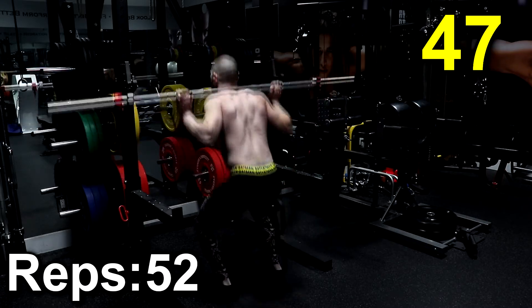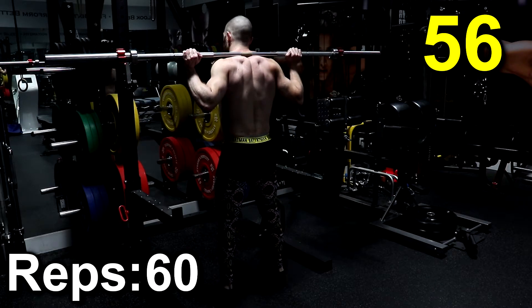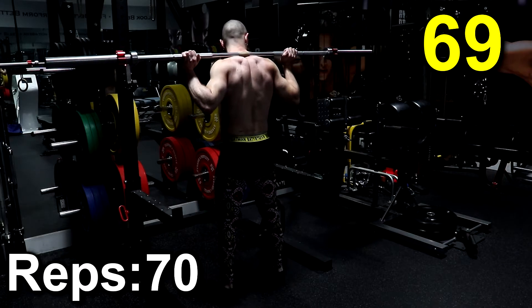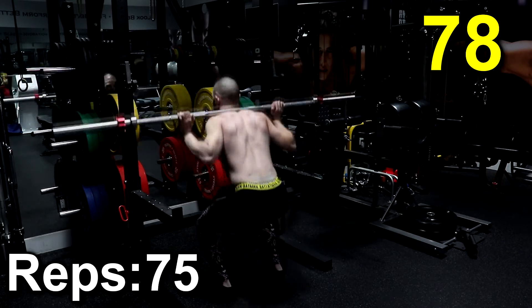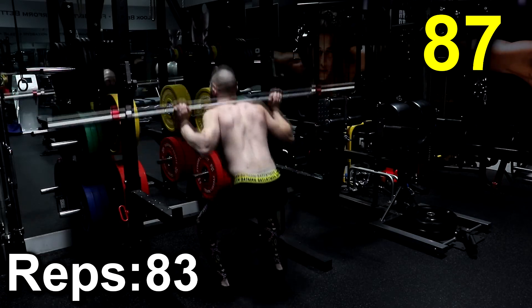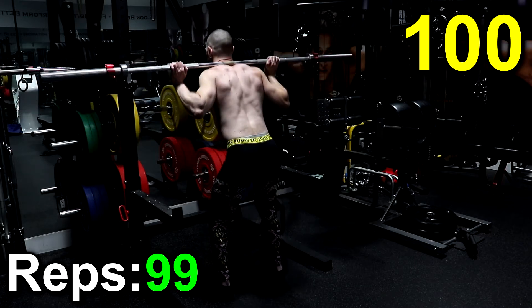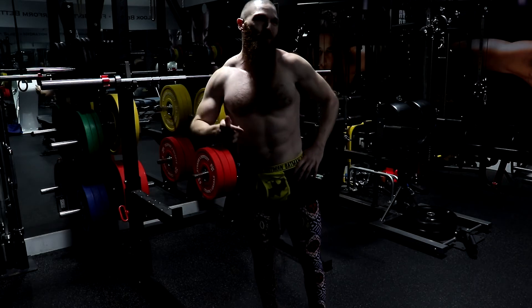Alright, I think I can keep going. I'm going to try and go to 60. Oh, this sucks. I'm going to take a little bit of a break at 60. Okay, pretty good time. I'm going to take a little bit of a break. I believe that was 100. I got 99 in 100 seconds. That 100th one came just as time expired.